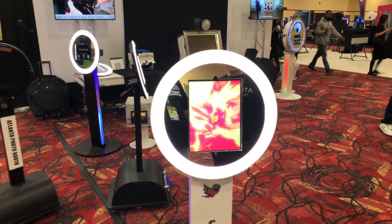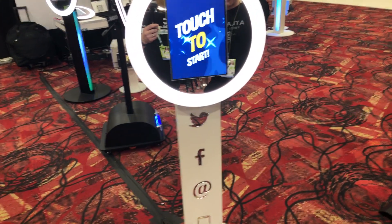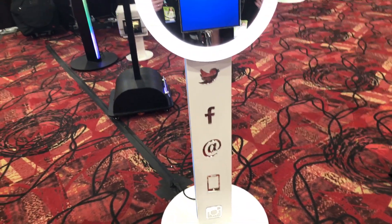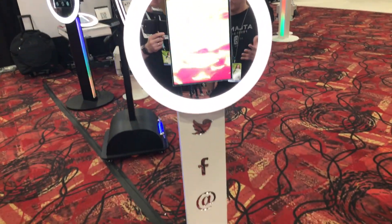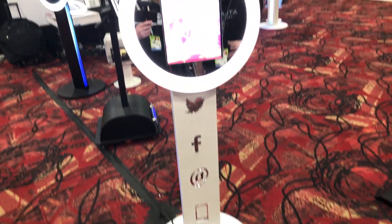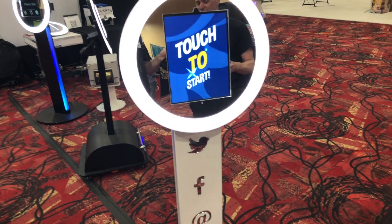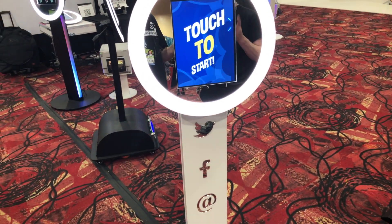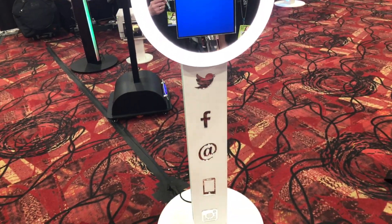Starting with this one right here, one of the big questions is: can I get those emblems that everybody loves? We do throw them in with a booth when you order — we don't stick them on for you because we don't know where you want them. But we do include them, and if you have another booth and want nice laser-cut emblems as opposed to vinyl ones, yes, we make those. I can make pretty much any emblem you'd like.